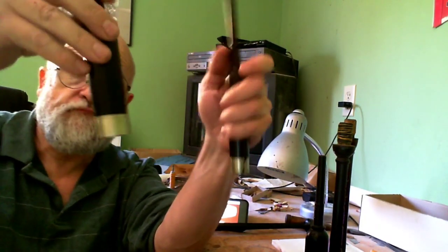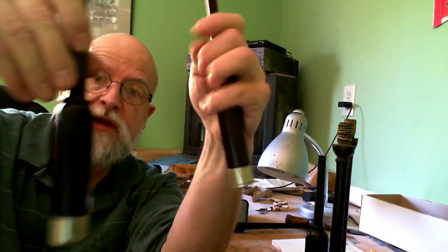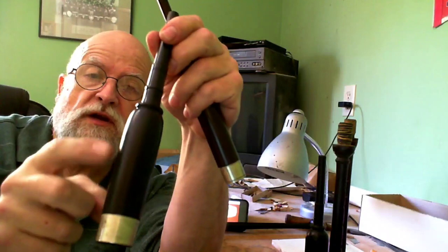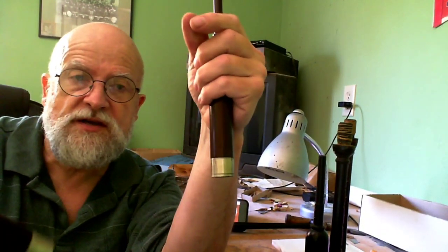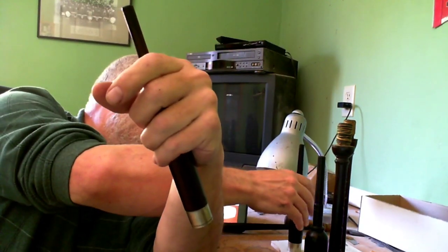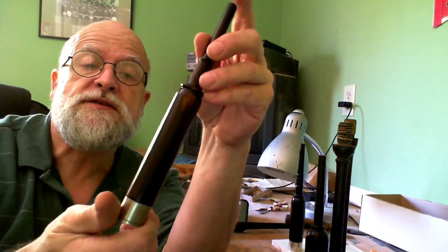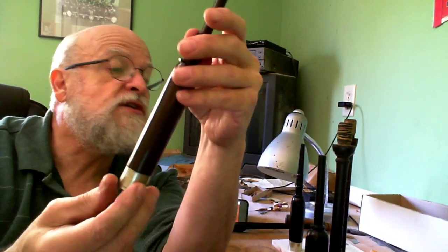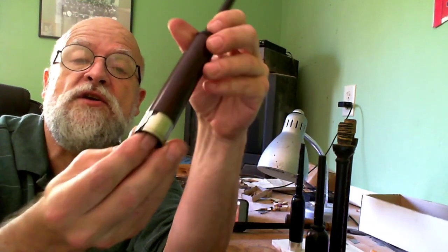Right, back again. Here are the two chanter tops I had in to soak. This one has a little split down it — it wasn't too bad, but obviously when you start playing it all that moisture is going to go in there and swell the thing, so that was put in the oil as well. This is the cocoswood one which goes with the Campbell chanter — this had some terrible cracks in it.